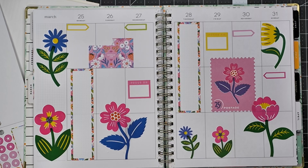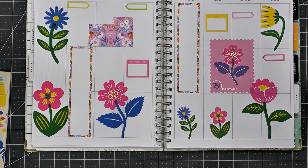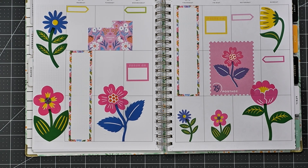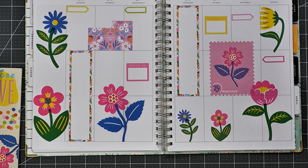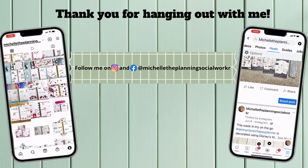There we go. And I am going to call that a spread. I think that turned out really cute. I hope you enjoyed this video, and if you did, please give it a thumbs up. And if you wouldn't mind hitting the subscribe button before you go, I would greatly appreciate it — it would most definitely help my channel. And if you would like to be notified the next time I upload a video, go ahead and hit that bell notification. Thank you for hanging out with me today while I completed my weekly spread. I enjoyed your company, and I hope to see you back here in the next one. Until next time, happy planning! Bye-bye!